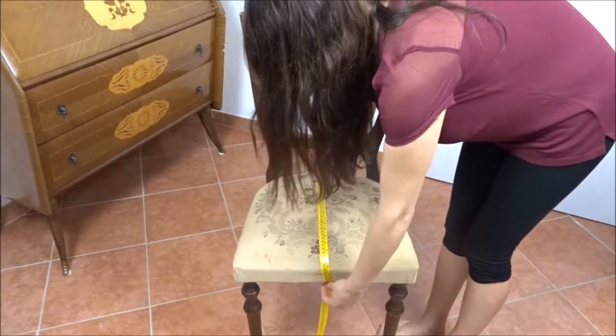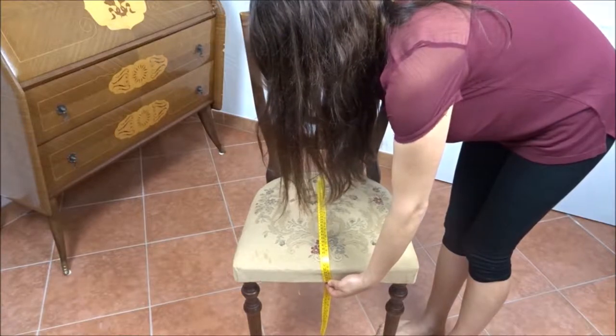First of all, take measurements of the chair seat, from the bottom to the top and from side to side.